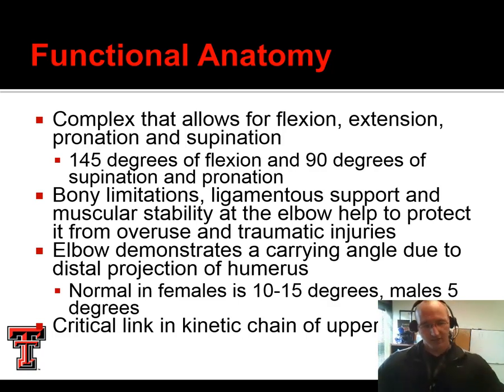Pronation is turning the hand prone — palm down, face down, prone. Supination is how we would hold our hand if we are holding a bowl of soup. You can't hold a bowl of soup with the palm down — it'll spill. So we have roughly 145 degrees of flexion, as well as 90 degrees of supination and pronation. Extension is going to be zero.